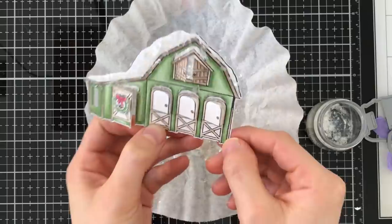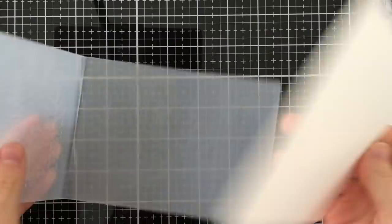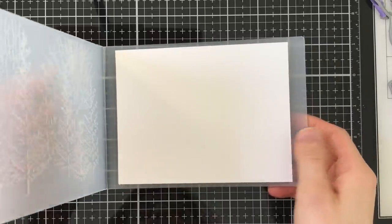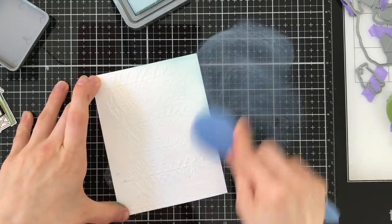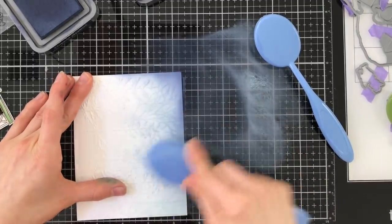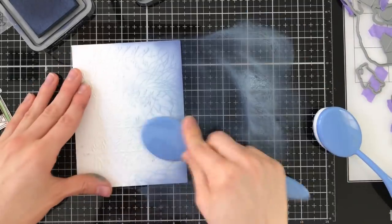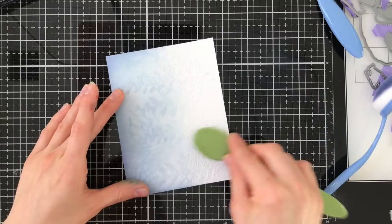Now we're going to work on creating the background. The Forest Border embossing folder from Simon Says Stamp was the perfect backdrop for my card. I ran this through my die cut machine and afterwards I'm going to blend on some distress oxide colors. I started with Speckled Egg as the base color for the sky, then I'll add a little bit of Chipped Sapphire over top of that. The Speckled Egg and Chipped Sapphire really blend beautifully together and create a very frosty, wintry effect — a great color combination for this North Pole scene.